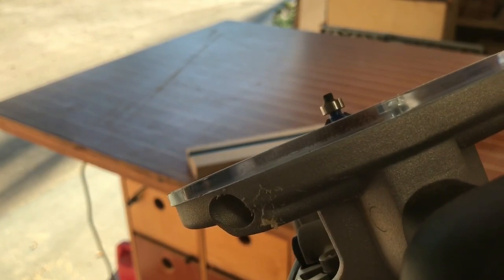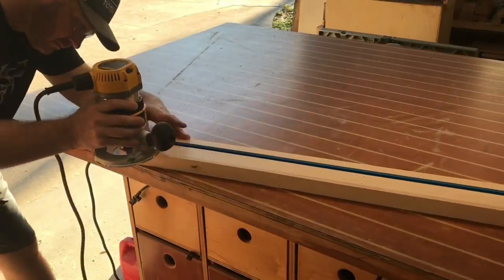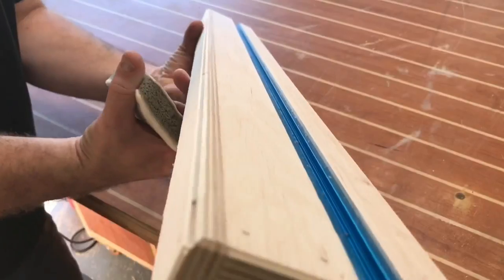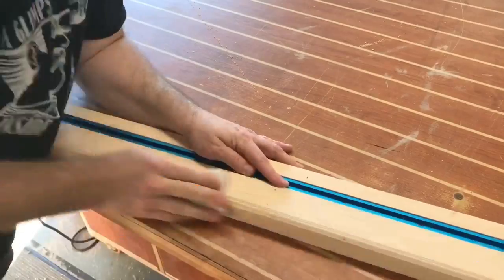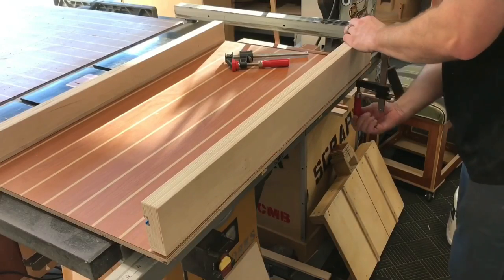Now it's time to install the back fence. Before we do that, we're going to take a chamfer bit on the router and chamfer a 45-degree angle on the base of the actual fence itself, giving a small area for sawdust to collect as we're making cuts so that accuracy is not compromised. I break all the edges with some 220-grit sandpaper and it's time to get that back fence installed.